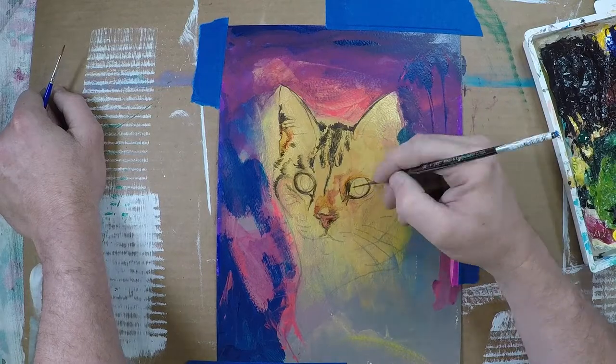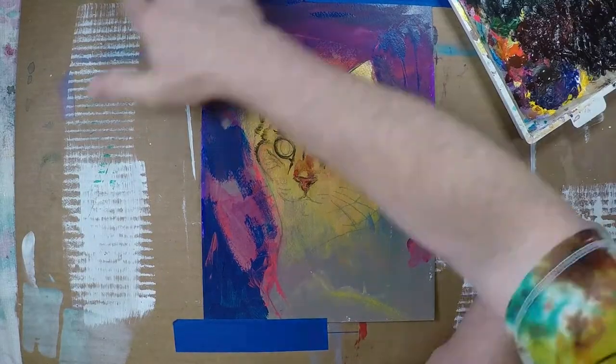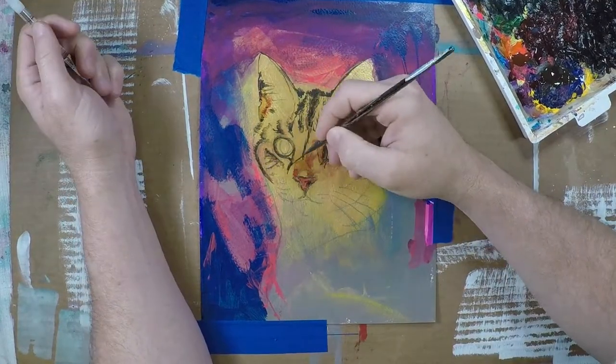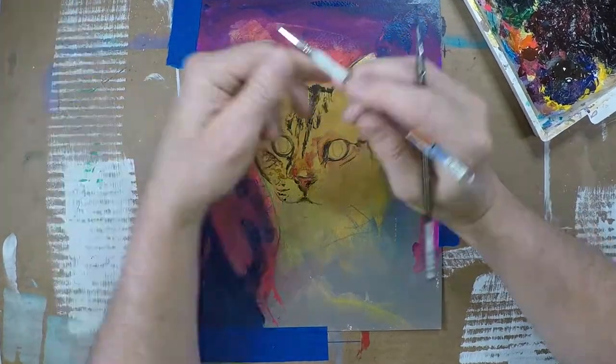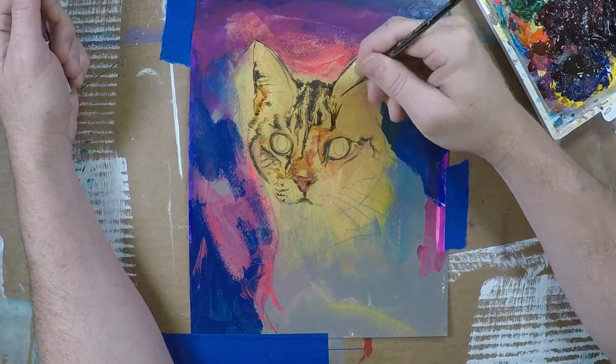I did not want to get this to look photorealistic or hyper-realistic. I wasn't going to paint the fur to feel like a photograph or anything like that. In fact, the client asked me not to do that. This was an attempt to stay fairly loose — it needed to look like Thomas but not look like a photograph, if that makes any sense.